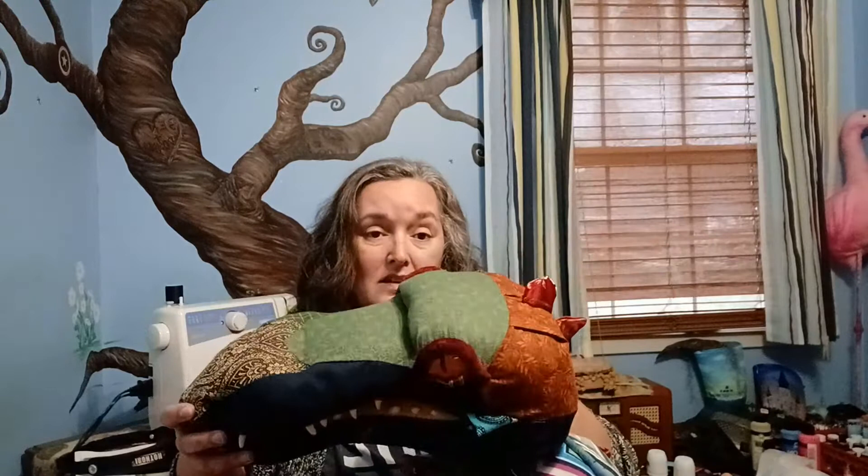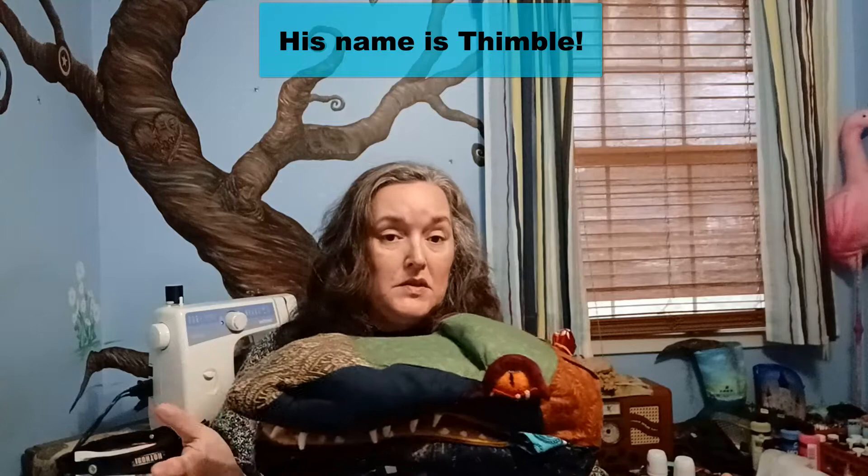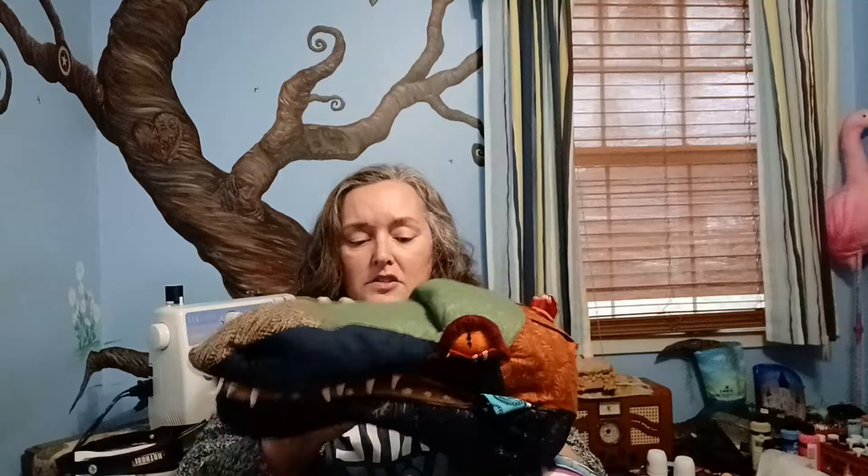The head design did stay the same, and I knew I wanted him to be a patchwork dragon. I have lots of scrap material and I wanted that material to be used for something, so he is made out of lots of different fabrics I had laying around. I wanted his overall look to be of a patchwork dragon, but I had to start with the construction of the head.